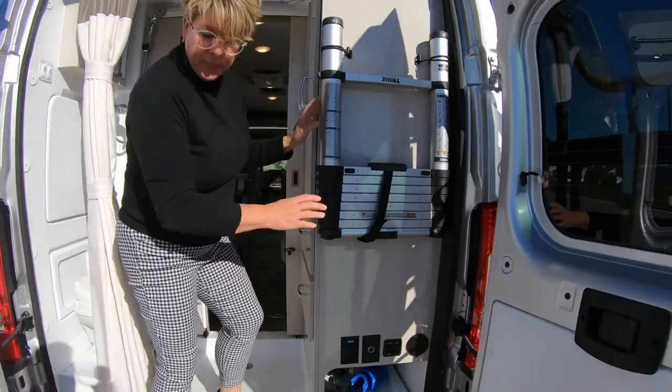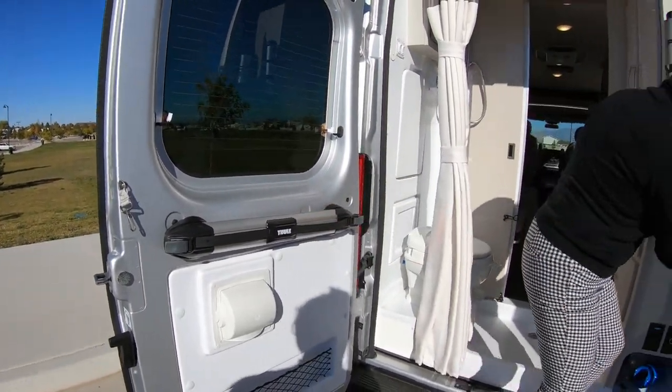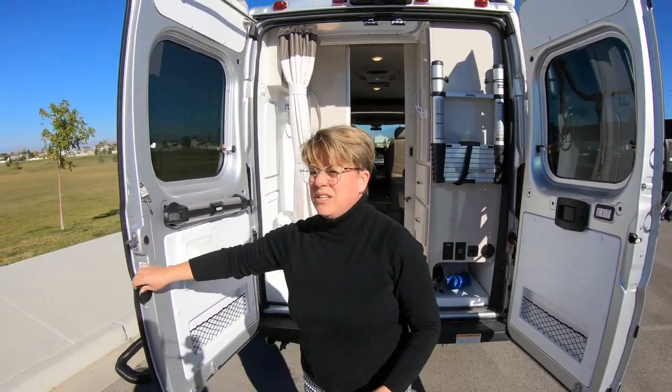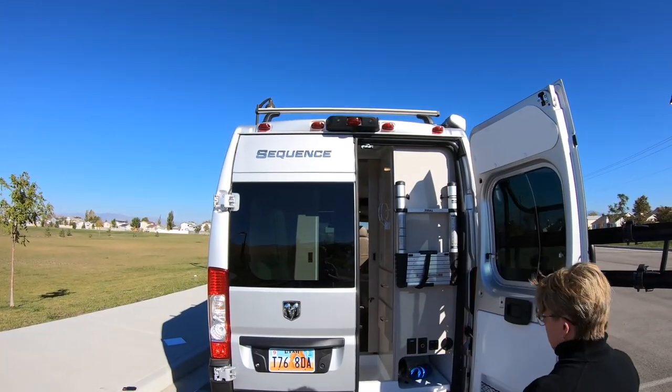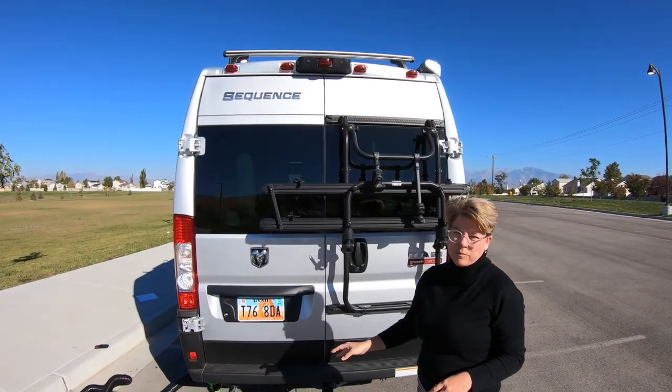This is also a ladder. It comes in two pieces — this is the part that will magnet to the RV, and this is the other ladder. You shouldn't need the ladder, but it's there in case you need to climb up on the roof, or if you have rented the additional storage basket on top.